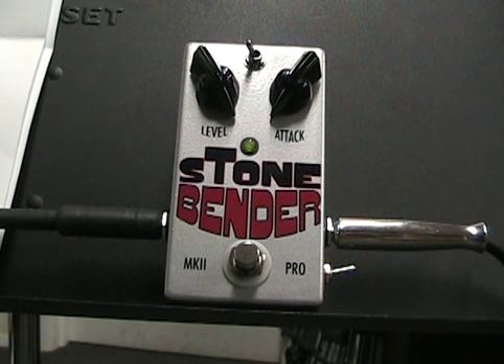Here's the neck pickup. That was the neck pickup and then the bridge pickup. Here's something I don't normally do which is the middle pickup on the Strat. I don't know.